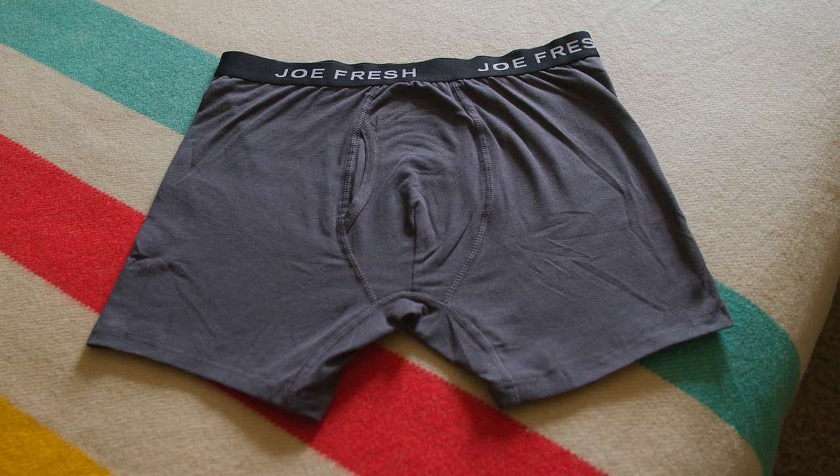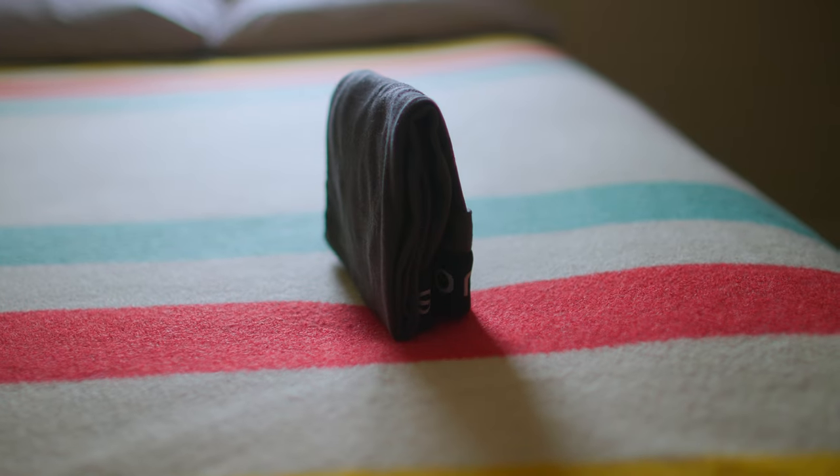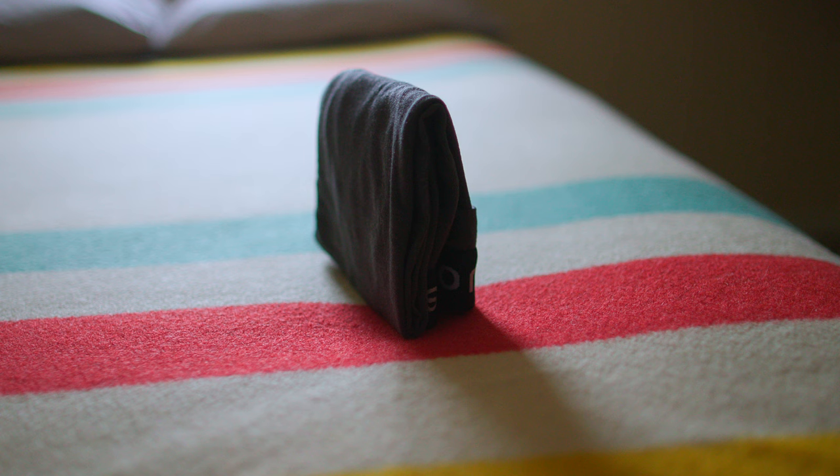Let me show you the drawer method first. Some people call this the KonMari method — Marie Kondo is pretty famous for having popularized it. It's good because in the end the underwear takes a square shape, it can stand up on its own, and that means when you put it into a drawer — particularly the shallow top drawer you almost always find in a chest of drawers — you're going to be able to stand all of your underwear up on end. When you pull open the drawer you can see all of your underwear and pick the right pair, because it's a different pair you need for soccer, working out, or a first date.